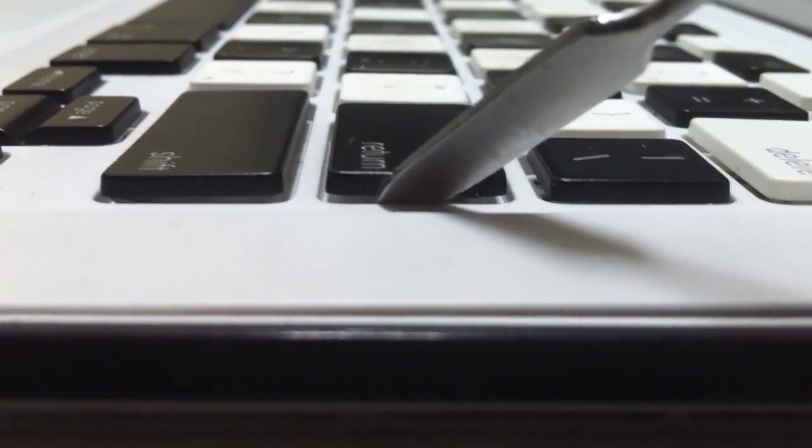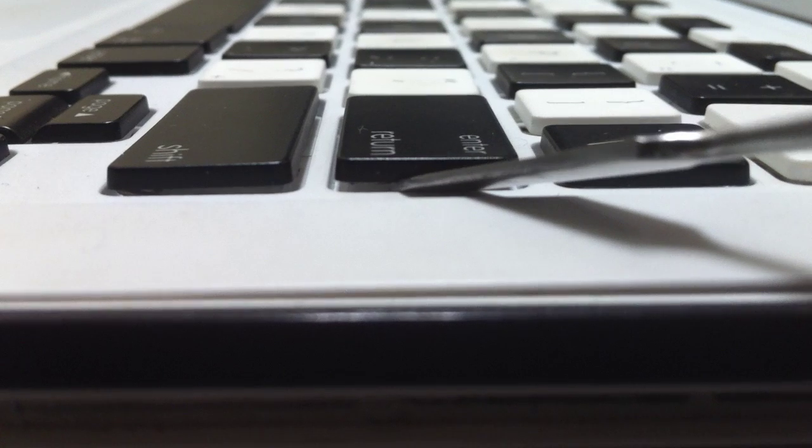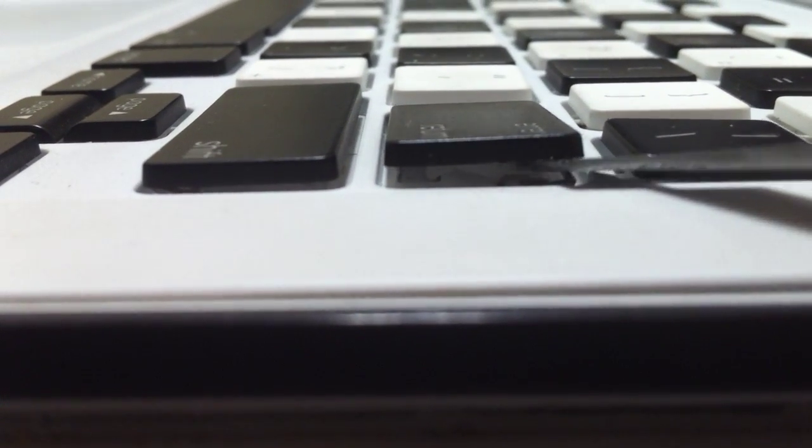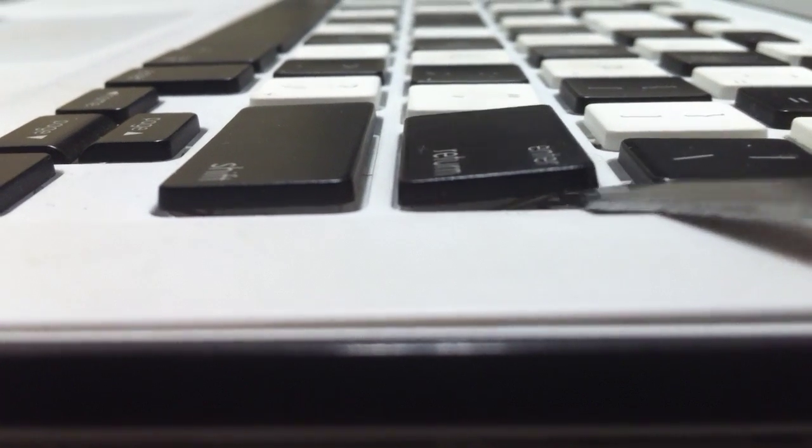The Enter key is not anywhere near as tricky as the space bar, but it is a little bit like it. Underneath it, you're going to see this metal bracket that is holding it in place. You can see it right there. You want to just slide something underneath there and separate the bracket from the rest of the key. It's pretty gentle — it doesn't take very much force.